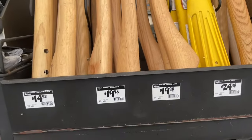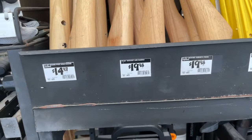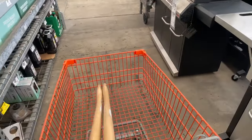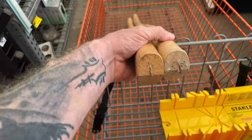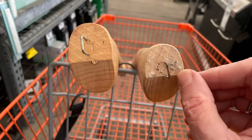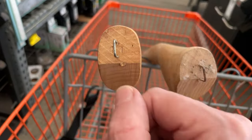Hey everybody, when you're buying axe handles, first of all make sure that you're getting hickory, and second of all, go through them and make sure that you're picking one where the grain is going this way as opposed to this way or diagonal.